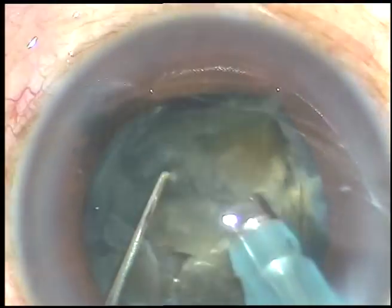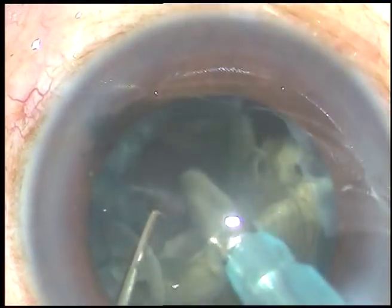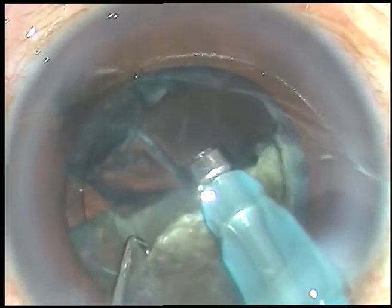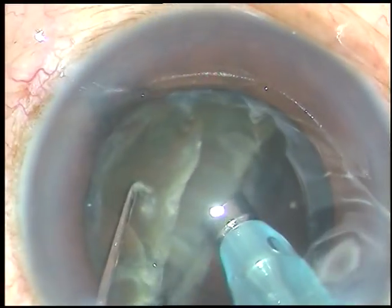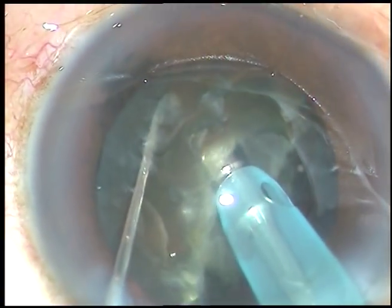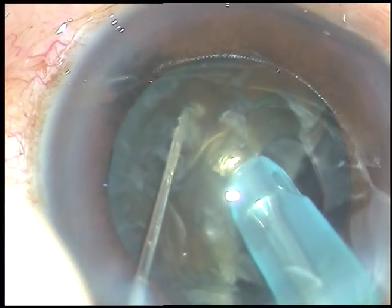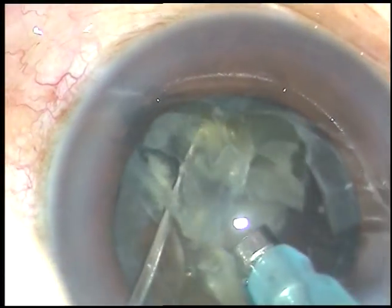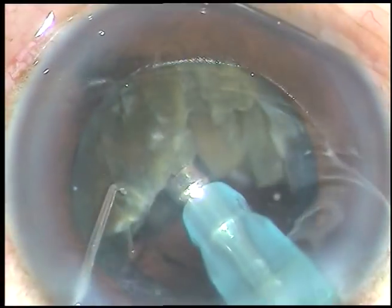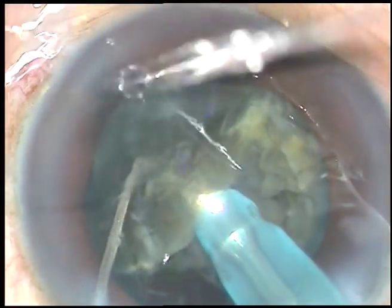Friends, it is a joy to do safe phaco. The anterior chamber should be very stable. There should not be any surge. You should know your machine very well. This is the other hemi-nucleus. It is being chopped into three parts because I saw that it is quite big and the nucleus is quite hard.